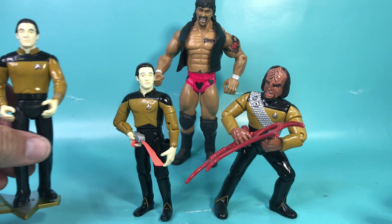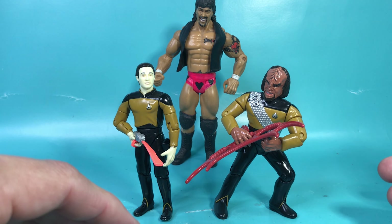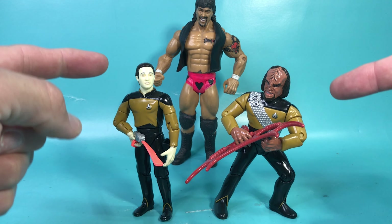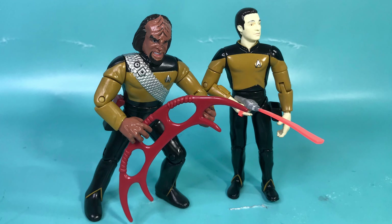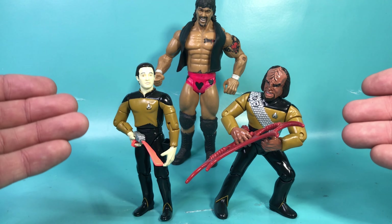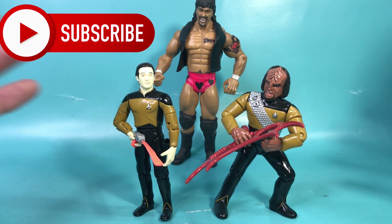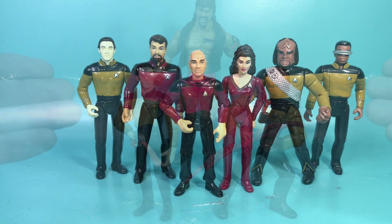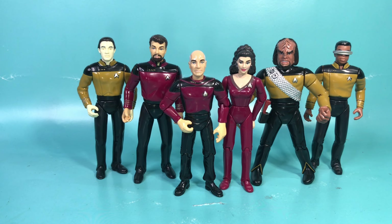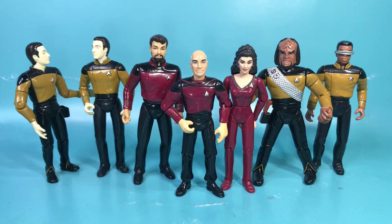On my final analysis, these figures are good — they're not great, but they're pretty cool. I especially like the little extras they gave Data. Worf's stance kind of bothers me, but I do love the likenesses on both figures. The rest of the line is a bit on the cartoonish side — maybe 10 to 15 percent cartoonish — but the likenesses are great, and collecting these is actually a lot of fun.